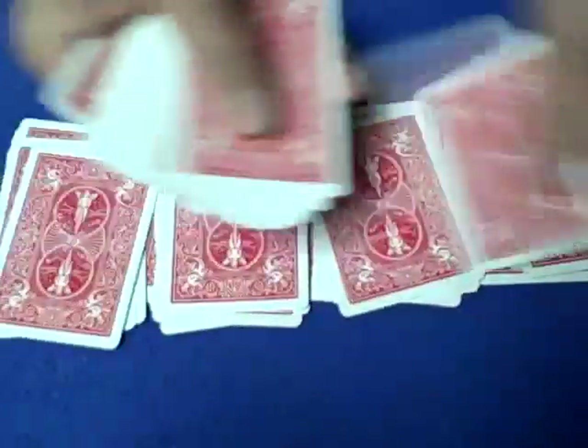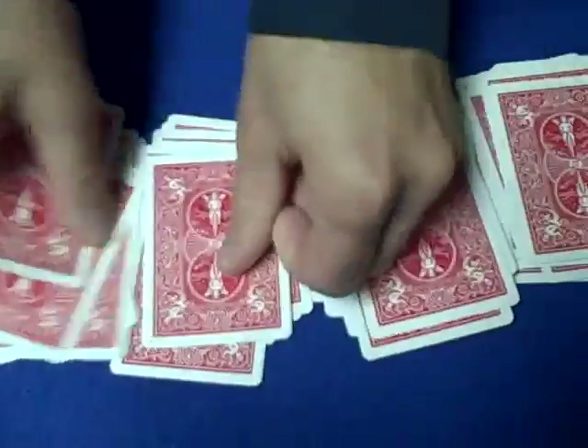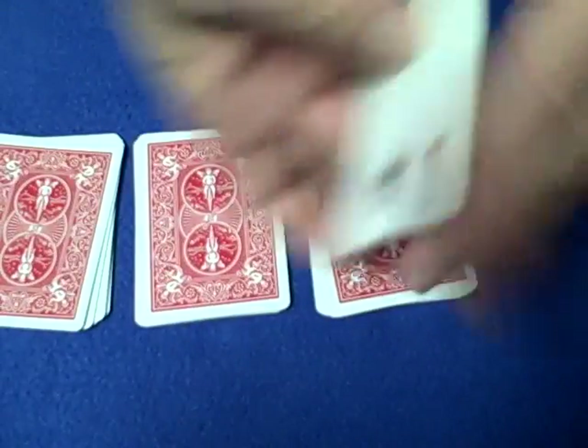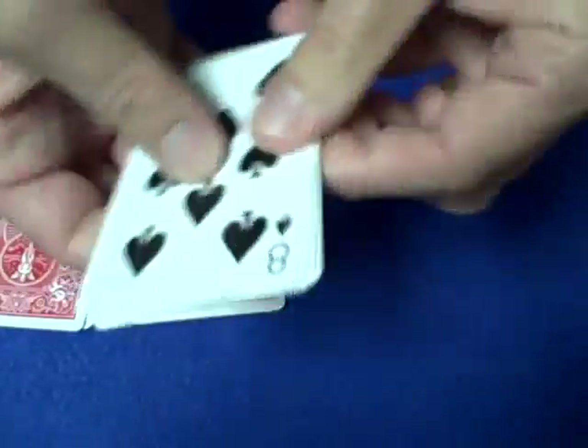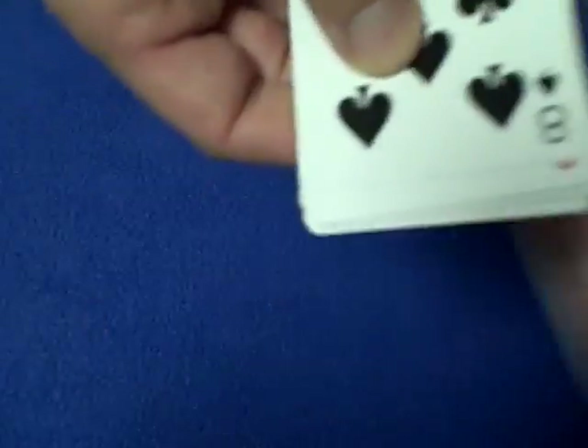That card was the four of clubs — the spectator is remembering their card. When we're done, we square up the four piles, turn them over, and ask the spectator one at a time: 'Do you see your card in this pile?' They say no, get rid of it. 'Do you see your card in this pile?' There's the four of clubs — they say yes, so we get rid of the other two piles.